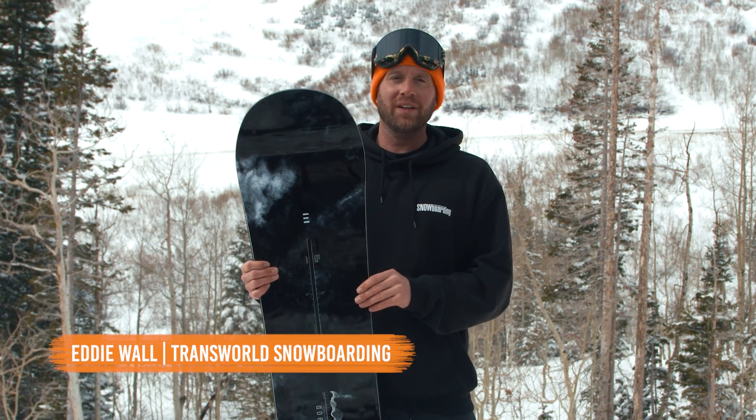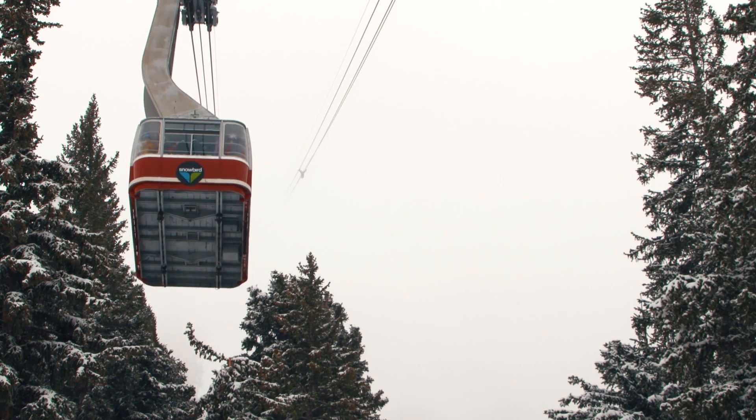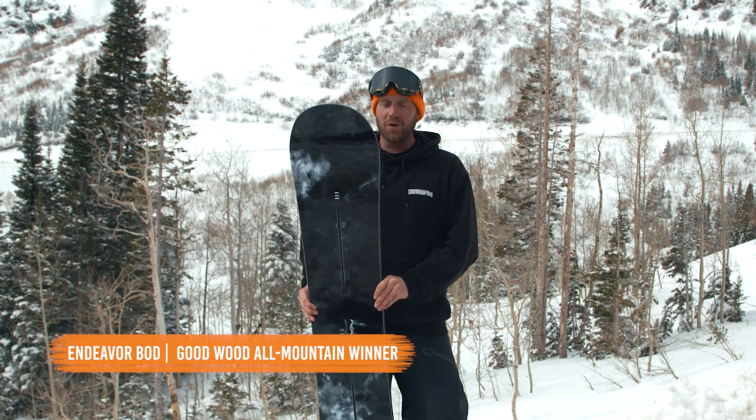Hello, my name is Eddie Wall. We are here at Snowbird in Utah for the 2018-2019 Transworld Snowboarding Goodwood Board Test All-Mountain Division. I have one of the winners here, the Endeavor BOD.